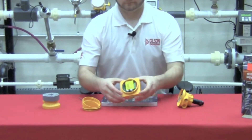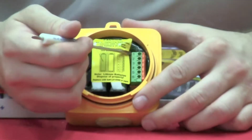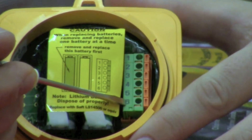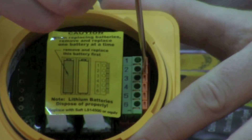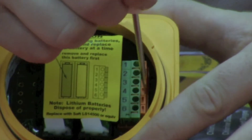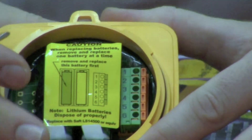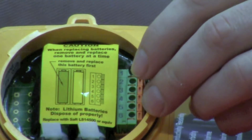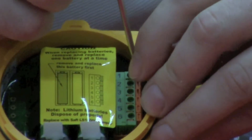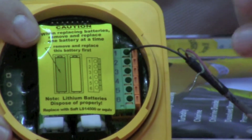Now let's get into the wiring of the 8150. As you flip the unit around, you'll see the wiring terminals numbered one through six. Each of these terminals has a spring-loaded clip. All you have to do is depress whichever clip you select with a screwdriver. You can take your wire, set it next to the hole, depress the clip, and insert the wire. You can now see that the wire is securely held in via the clip.